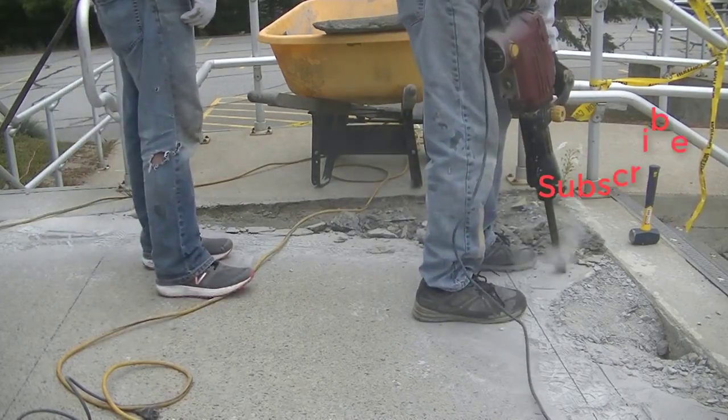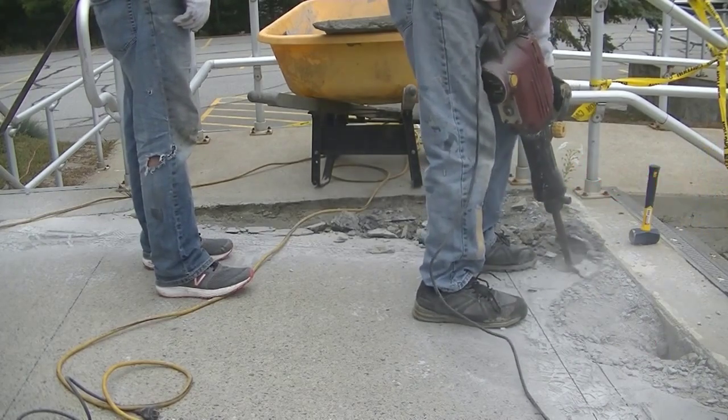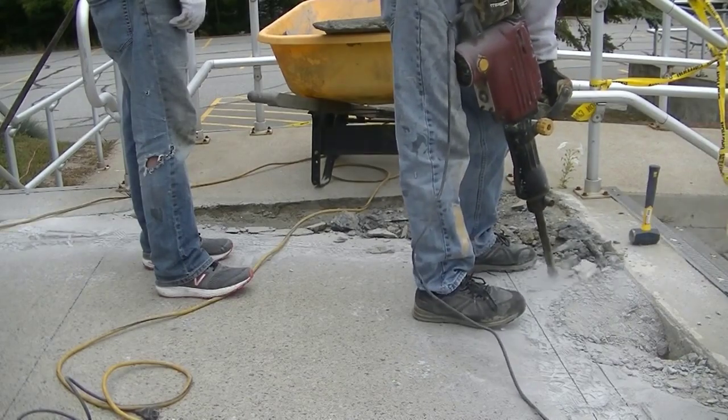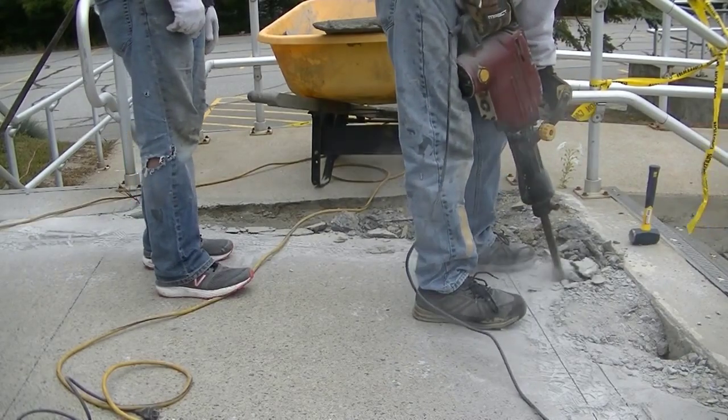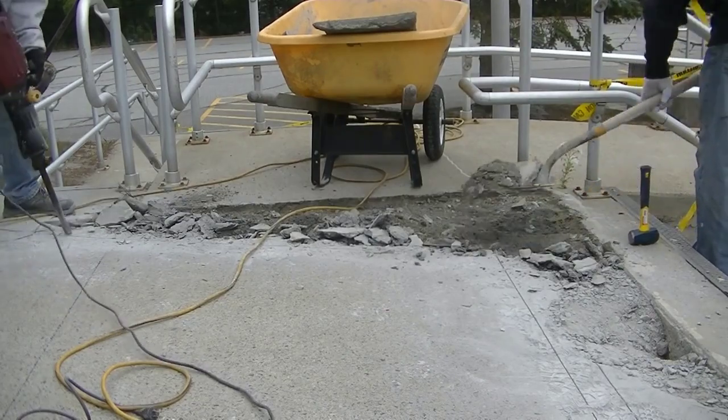Then we'll use the green bag from Rapid Set — the fast-setting concrete mix — to fix all this. Make sure you stay to the end because we're going to put a waterproof seal on it too. It's going to look like brand new; you guys aren't going to believe what this looks like when we're all done.